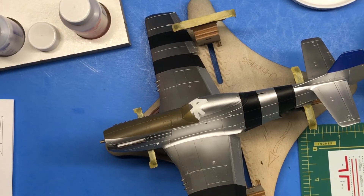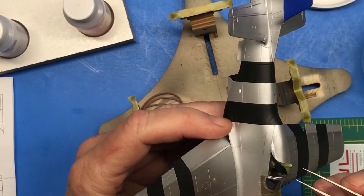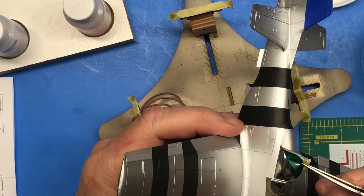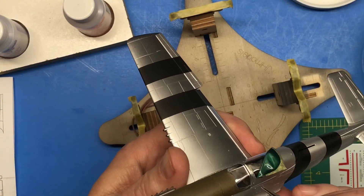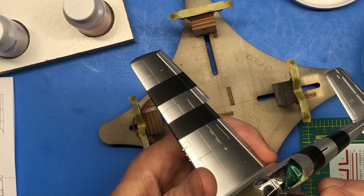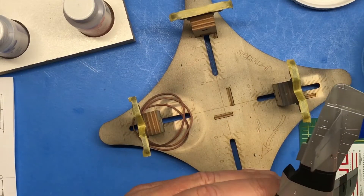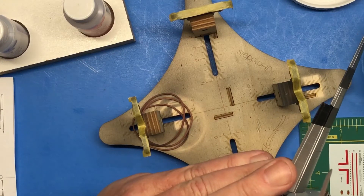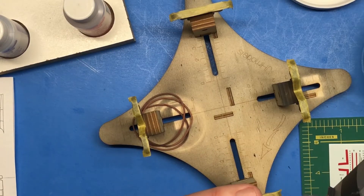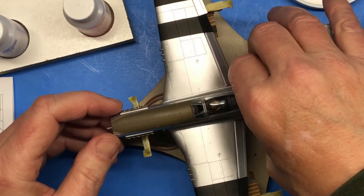So you get the idea — the rest of these stencils on this side, the small ones, unless I run across something that needs to be talked about I'll do this off camera. Real quick — I decided before I got too far I would take the masks off the cockpit and you can see how well that liquid mask works because it peels off in a nice large clump, just like that. Anyway, thought I'd show that real quick — back to the decals.